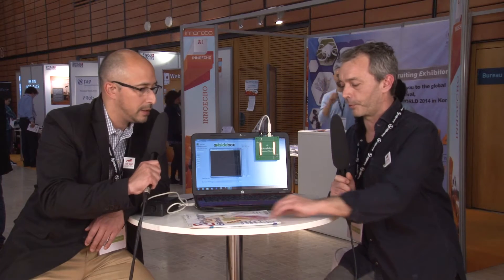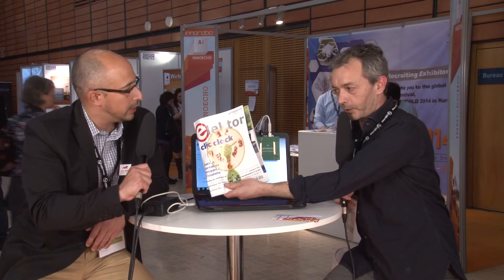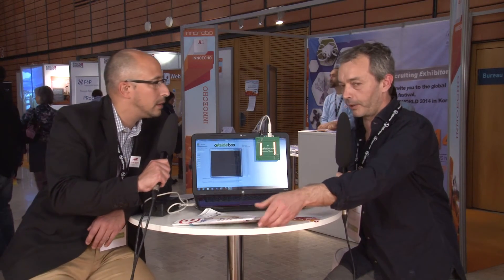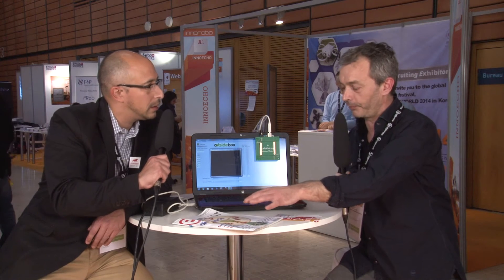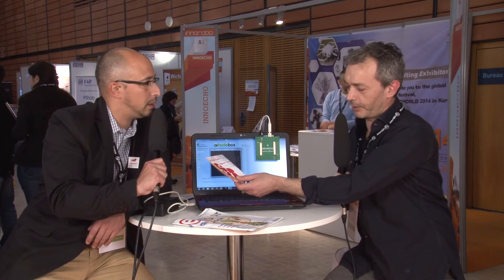Before that, you will have the description in Elector magazine — it's for electronicians and makers — and you will have the description of the system. Also, we will present it at the Maker Faire in Paris in June 2014. So the crowdfunding campaign should be in May or June, just in time for the show.